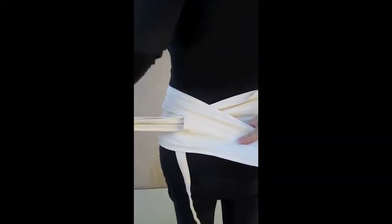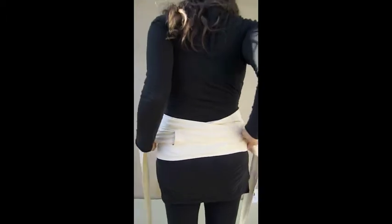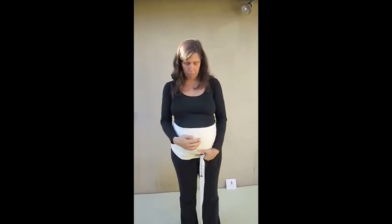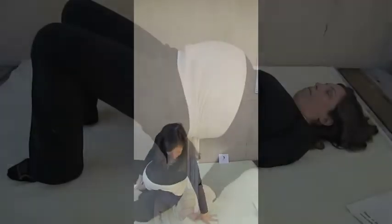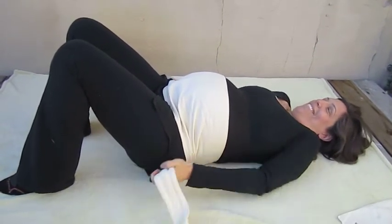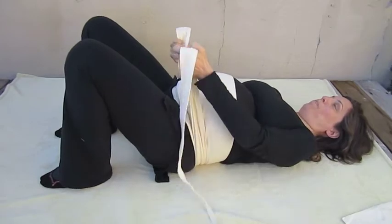Pull one strap through the slit and adjust to keep material flat. Pull gently on the straps and then lie down. Lower the pelvis and grab the straps again. This time pull as hard as you can — you cannot pull too hard, since BellyHug will shape itself around your belly and body.